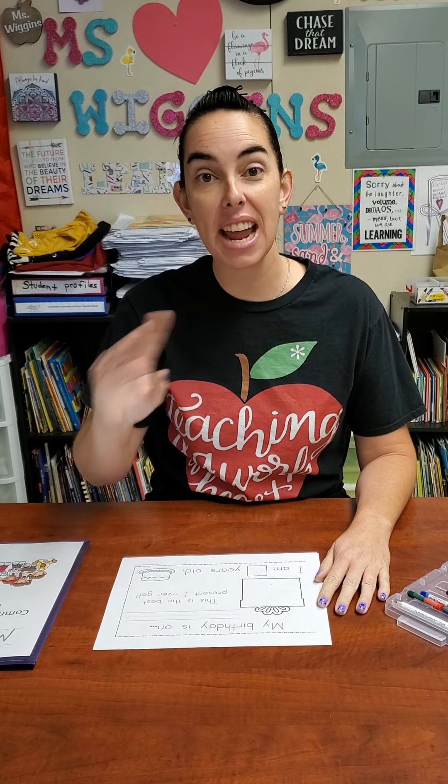Good morning, everybody. All right, let's get started with our work. Today we have four papers to do. We're going to do three papers that are part of our All About Me books, and then you're going to do one page that is your tracing page. So for our All About Me, you have three pages: you're going to do it about your birthday, you're going to trace your footprint, and you're going to draw a picture of your family.